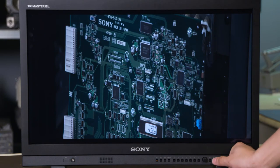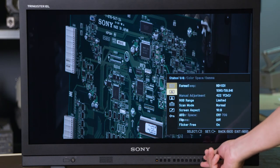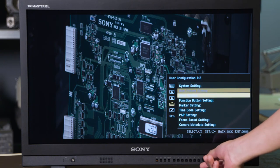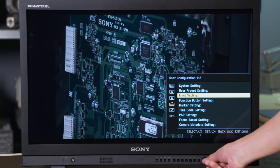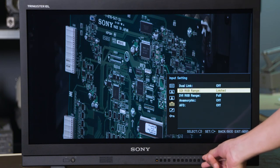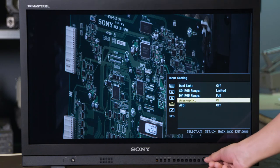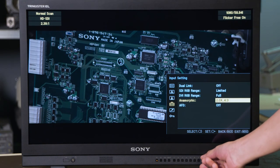Here's how to turn on anamorphic desqueeze in a Sony PVM and the handles available. First, jump into the menus by hitting the menu button. Then roll the wheel down to user configuration, and then go to input settings. Once on input settings, come down and you have anamorphic as an option. We have some handles available here — you can have a 2x or a 1.3x, as there are different magnification options for anamorphic shooting. We have 1.3x and 2x available in our monitors and cameras.